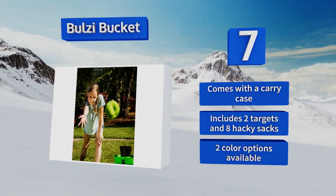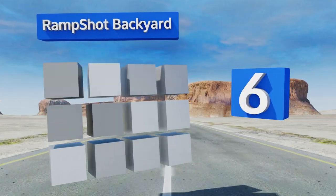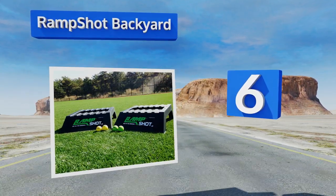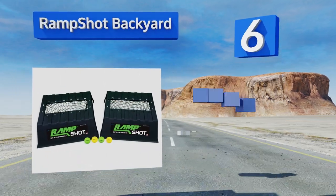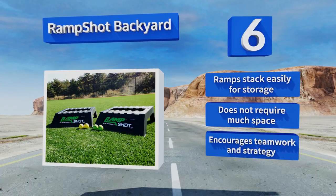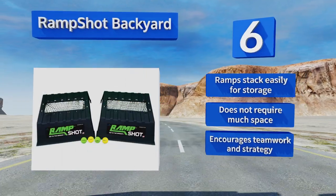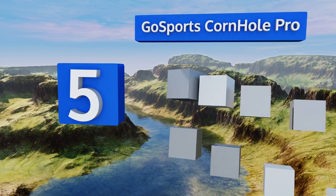Moving up our list to number 6, the creative four-player Ramp Shot Backyard will keep competitive gamers engaged as they take turns tossing the combat balls at the ramp to score points. The action is almost constant so no one will get bored waiting around to play. The ramps stack easily for storage, it doesn't require much space, and it encourages teamwork and strategy.